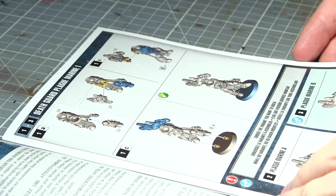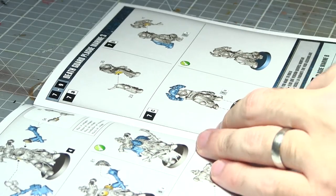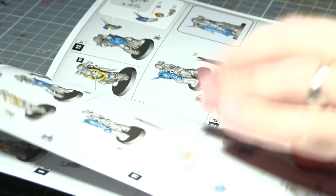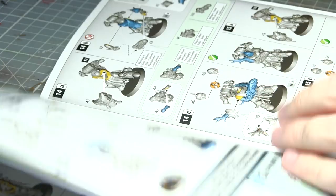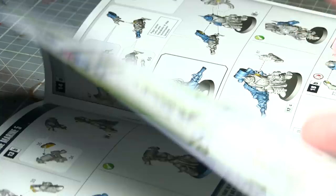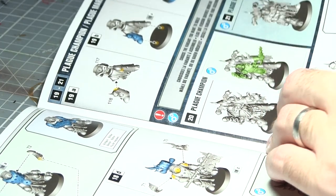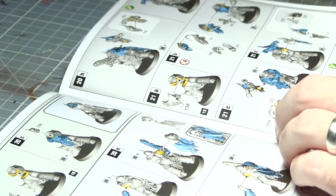Inside the box, as well as the sprues, we also get an instruction booklet. This booklet is pretty much standard for the newest Games Workshop kits — everything is very clear, it's full colour, all the components are individually numbered and those numbers correspond with the components on the sprues, so you know exactly which sprues to look at and which components to use at each step. At the back of the booklet you also get a rules listing for this unit, which is great if you don't have access to the Death Guard Codex, because it means you know exactly what components you can equip your unit with and can make a legal unit even without access to the main rules.